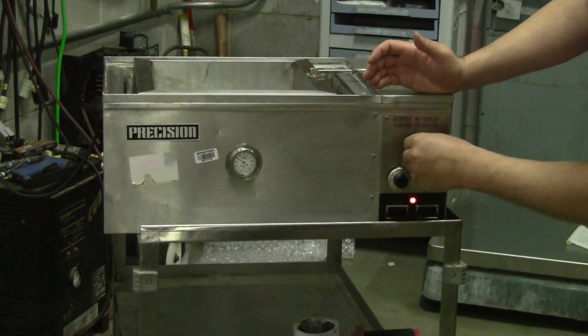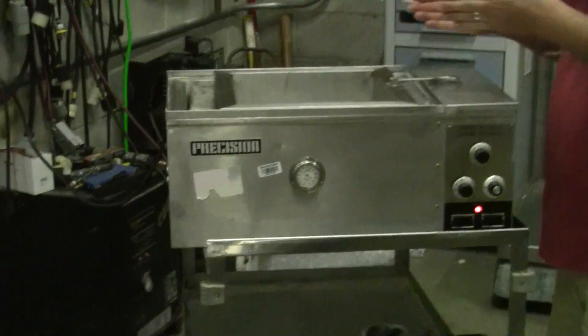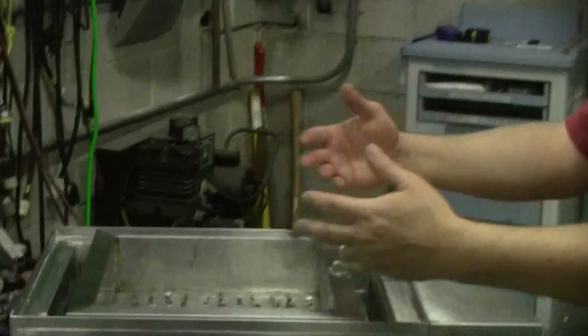There's a motor control switch that changes the speed at which it oscillates. It's reciprocating back and forth, not orbital back and forth.